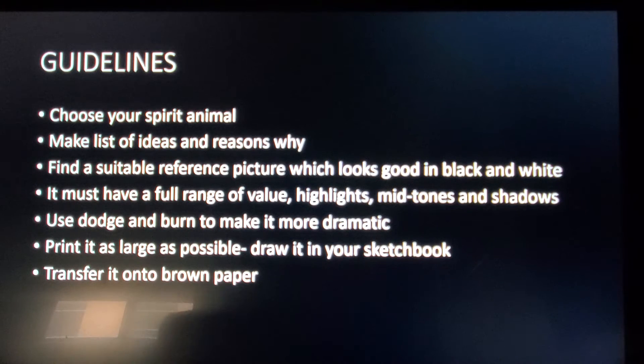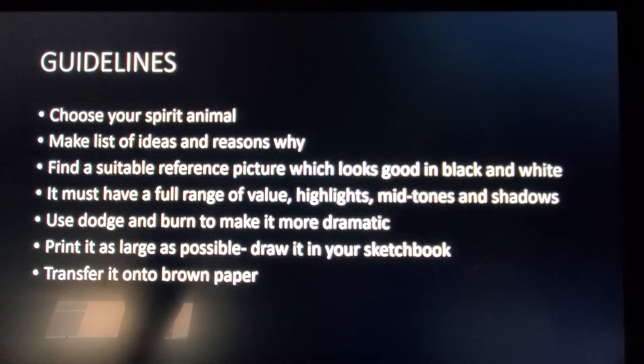Draw it in your sketchbook, and then we're going to show you later how to transfer it onto the brown paper. I'll be going over exactly how to use the black and white charcoal on the brown paper and some techniques for that.